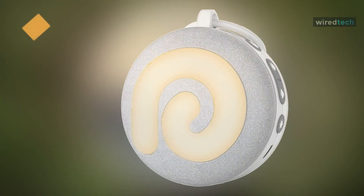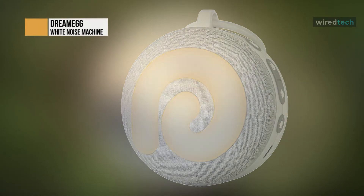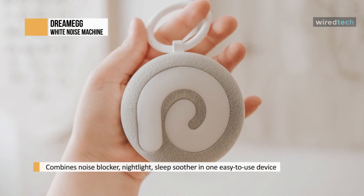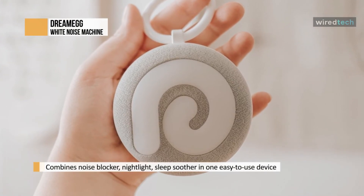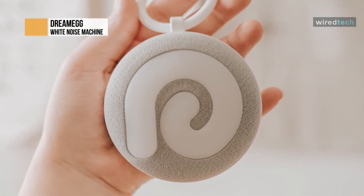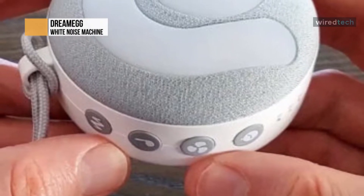So far I've looked at white noise machines with a real fan, and one that specializes in white noise and fan sounds. Now let's consider some with a range of nature sounds too. I'll start with the Dreamegg D3, because I think it strikes a good balance between the type and quantity of sounds it offers, speaker quality, price, and useful features. White noise machines are coming up that might beat the Dreamegg D3 on those points individually, but the Dreamegg is a practical all-rounder.